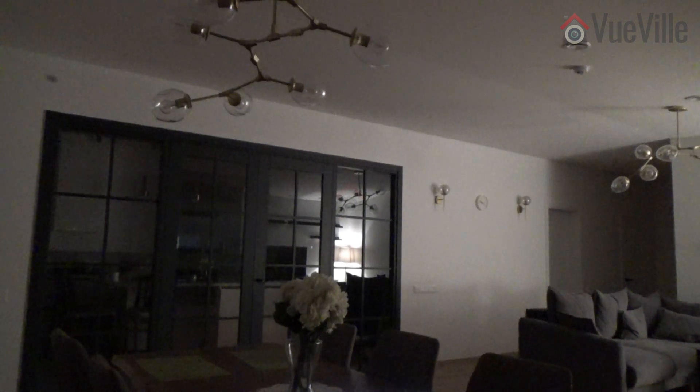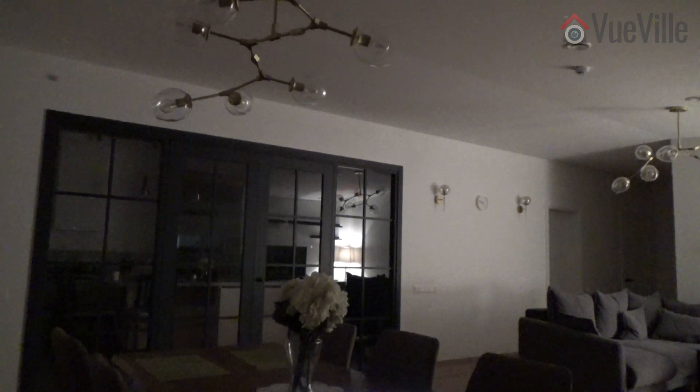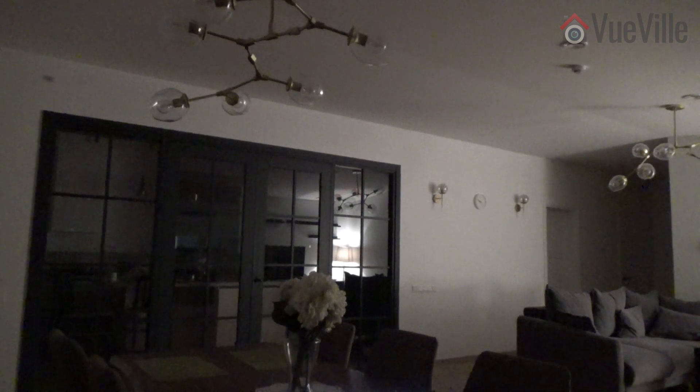One of the cool yet practical things to do with smart lights is to turn them on when a person enters the room, like this.